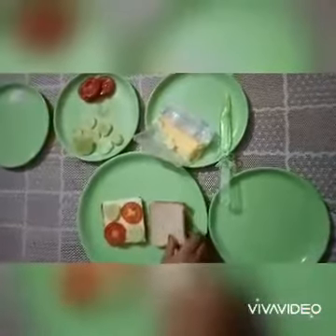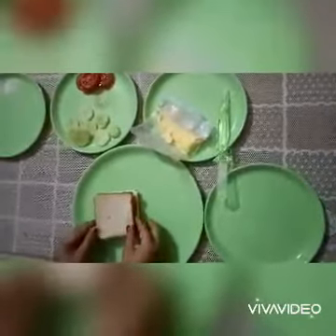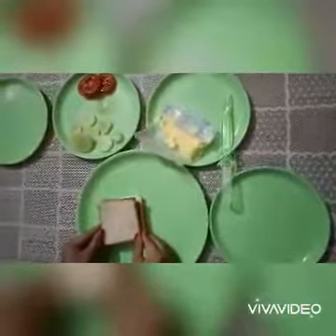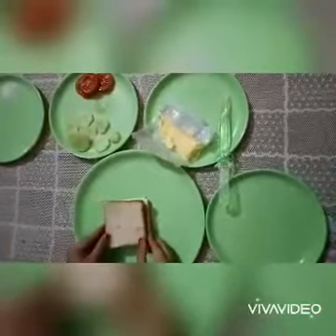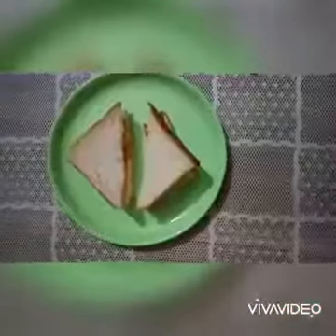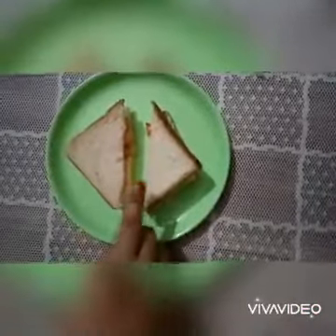After this, children, we will keep the another slice of bread on it. Like this. So, now babies, you can tell your mummy to cut it from the center. Like this.